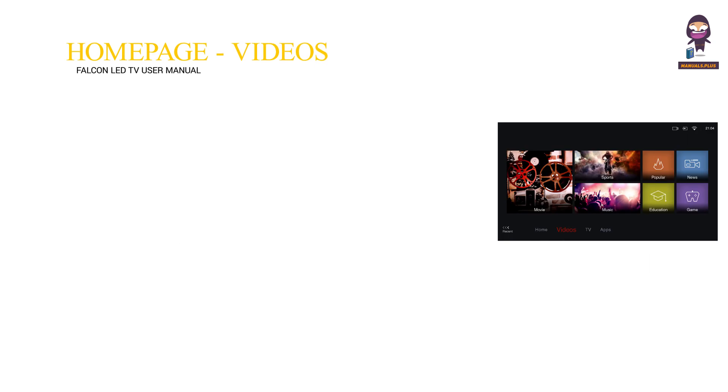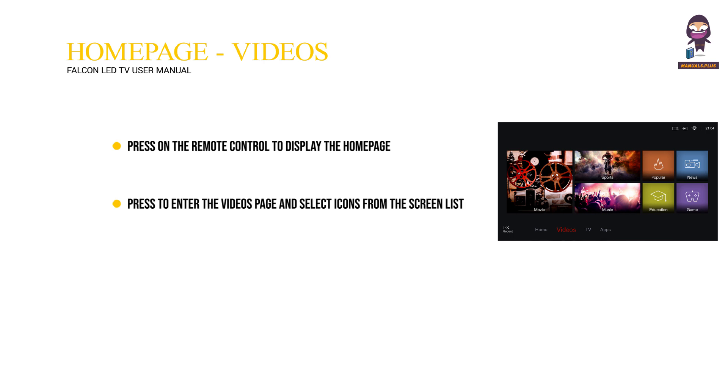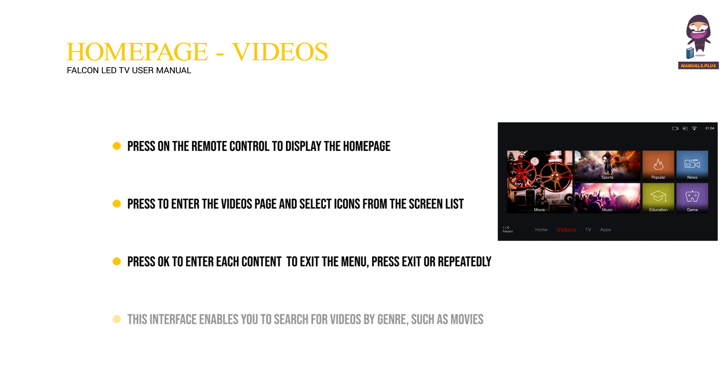Using the home page — Videos: Press on the remote control to display the home page. Press to enter the Videos page and select icons from the screen list. Press OK to enter each content. To exit the menu, press Exit or repeatedly. This interface enables you to search for videos by genre, such as movies, sports, music, popular, news, education, games, and more.